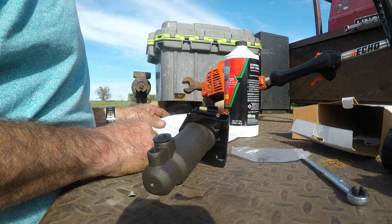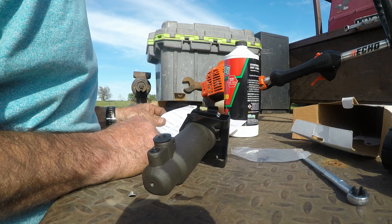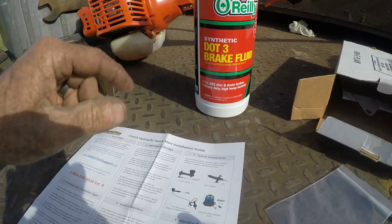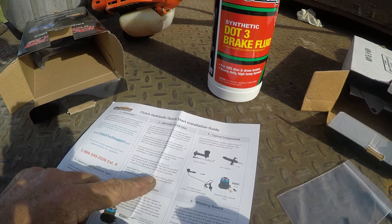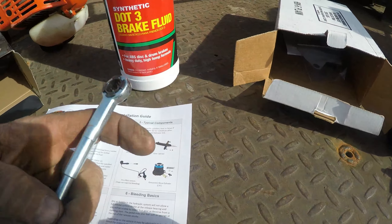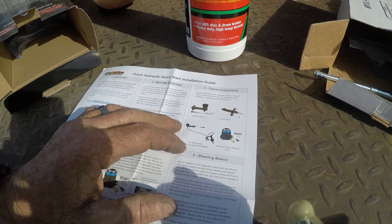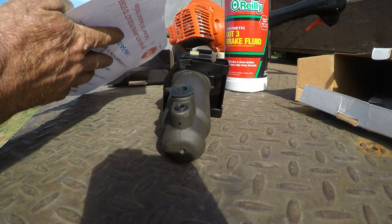It hasn't been making any noise so it should be okay. Reading the instructions before starting — check all parts. Got fresh DOT 3 brake fluid or DOT 4 from a sealed container. Do not use power steering fluid, motor oil, or transmission fluids. I'm so glad it has that clip because I was always worried about the other one falling off.